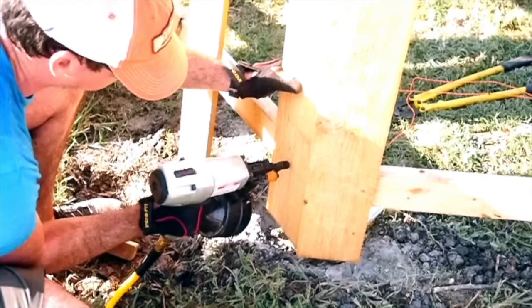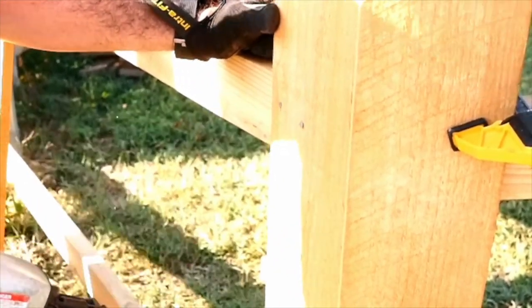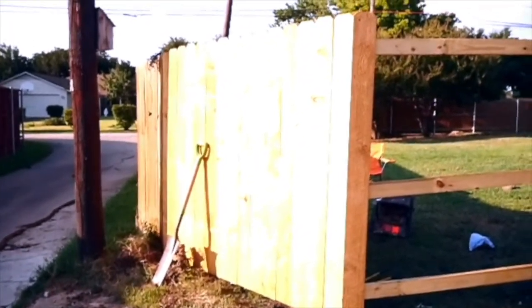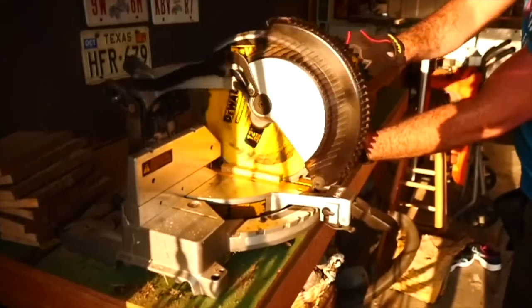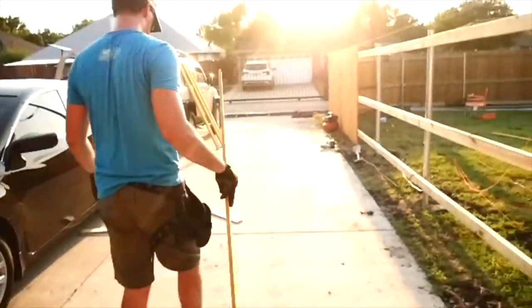We're getting to the last stage of this project. The ground is bound to be a different level in each section of your yard, so you're probably gonna have to get out your skill saw or your miter saw and cut a little bit off of most of your pickets so that they all line up properly.